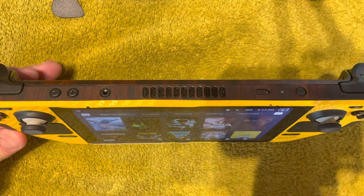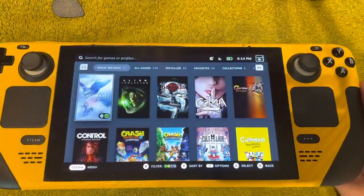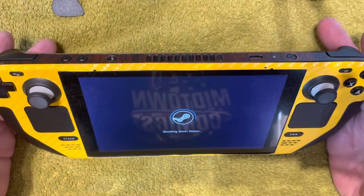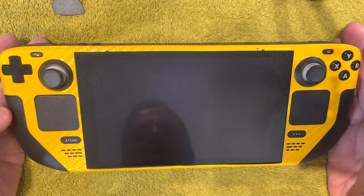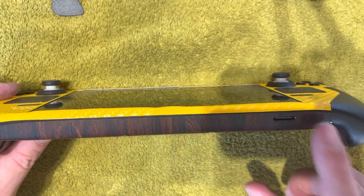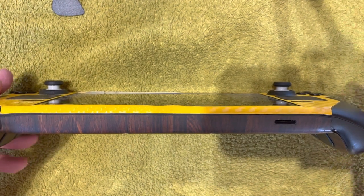I'm going to try and salvage the skin on the front and just take off the backplate. Before you go to modify anything with the Steam Deck, first make sure that it's fully shut down - not just in sleep mode. Make sure that it's fully shut down. And then once that completes, you're going to want to make sure that the SD card has been removed before you try to take this apart. Otherwise, you will shatter the SD card, break it in half. So go ahead and remove that SD card and set it to the side.